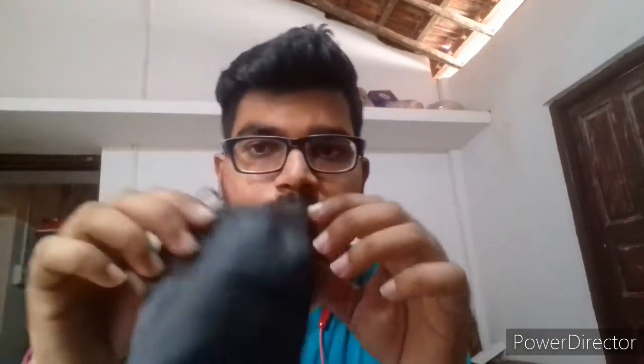There is a leather pouch, and there is a cotton windscreen which goes on the microphone. There is also the microphone wire.